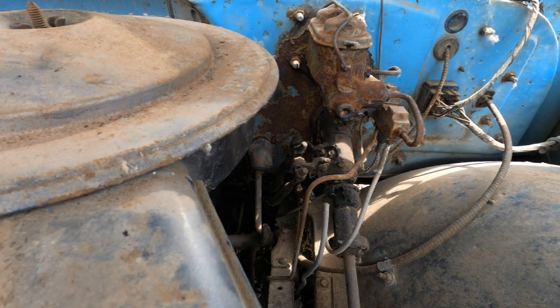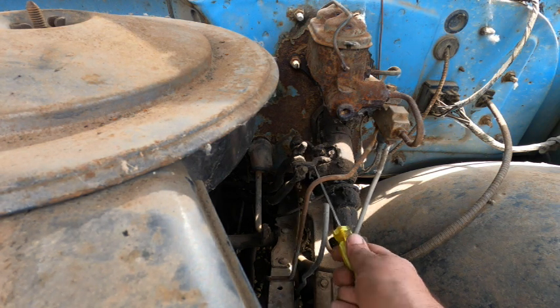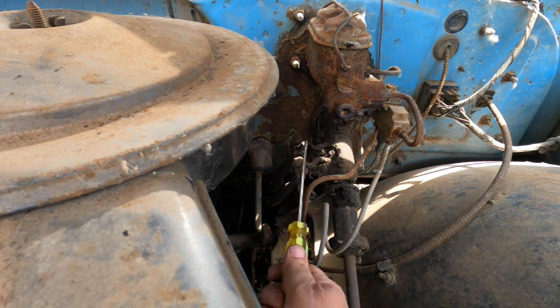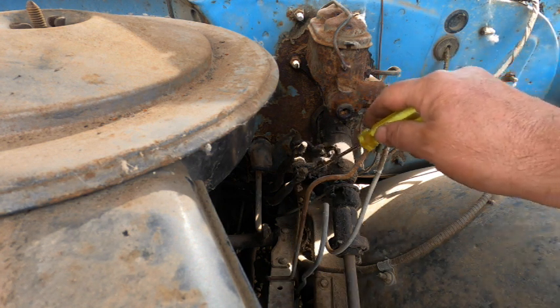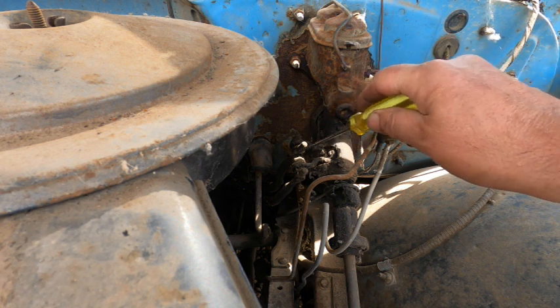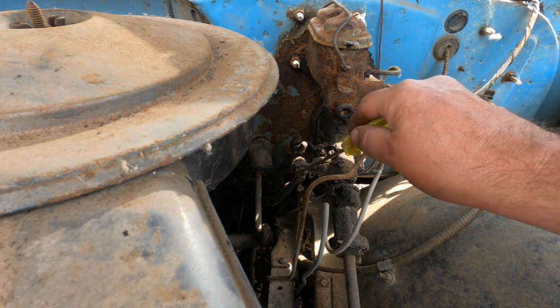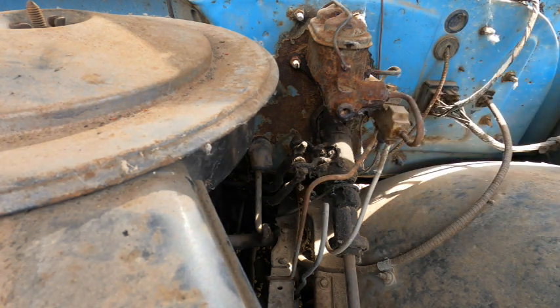A lot of people, the first thing they want to do is try and line these two up. There's this guy right here that goes through both, and you can already tell these are not lined up properly — this one needs to be lower. Somebody has already gone in here and tried to adjust this by adjusting the rods instead of actually adjusting the linkage itself. So before I go any further, I just want to clean this up a bit.